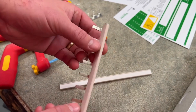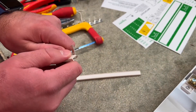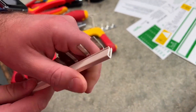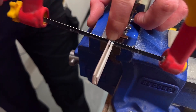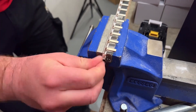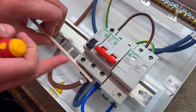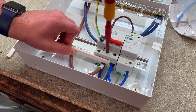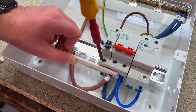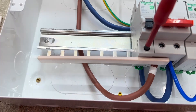Confession time — I actually cut the bus bar to the correct length, but it was the safety shield which was a smidge too small, so we had to trim it down to fit into the board. A little bit too much trimming on the safety guard though, so it just needs to overhang a little bit each side so you can't touch the bar. We've now swapped it over to show the configuration when the SPD, main switch, and device for the SPD is on the right-hand side — the protective conductor is long enough to reach the earth bar.